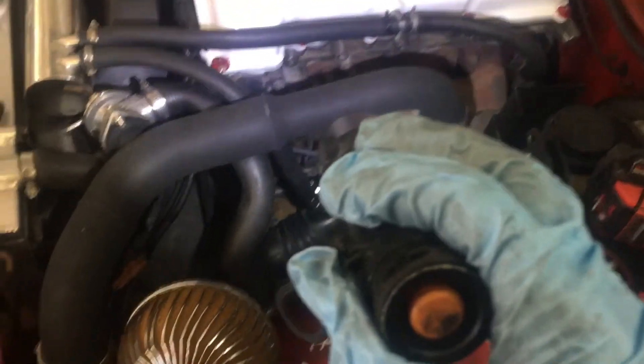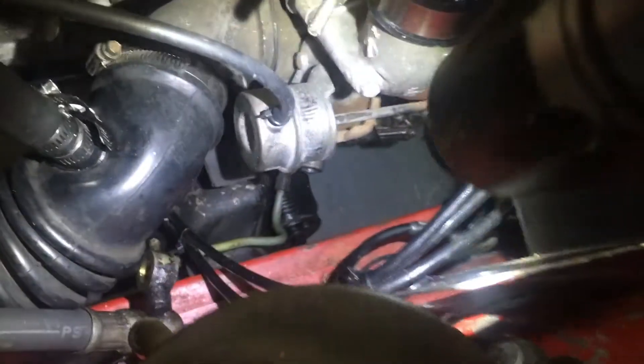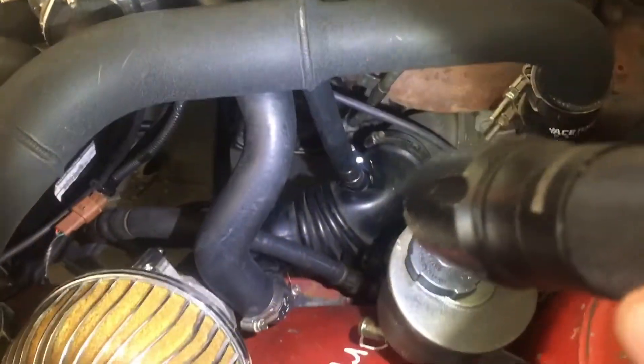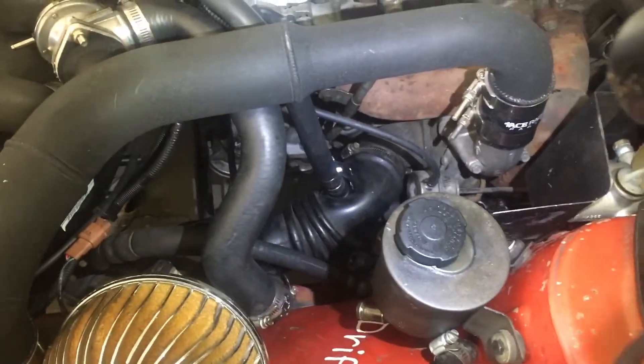Hopefully I should have power steering real soon, and I hope the pump works — we'll find out. I got one of the lines in and kind of snaked it through. It mounts down on the tension arm, so I'm going to get some bolts for that. I'll show you guys what that looks like when I'm done. Everything's coming together well so far, so hopefully we'll have power steering this week.